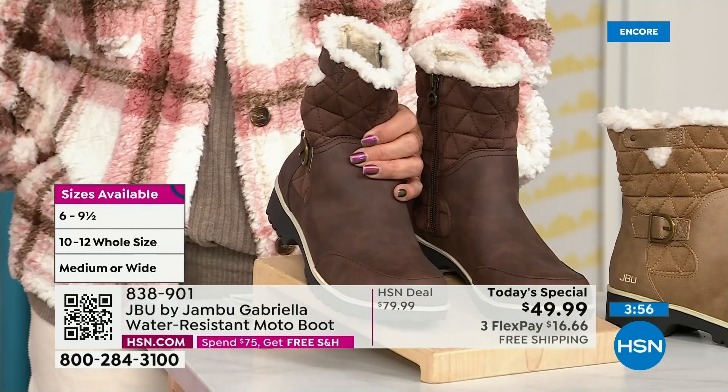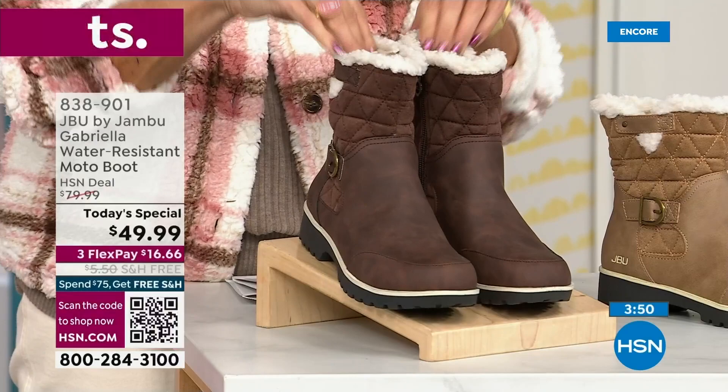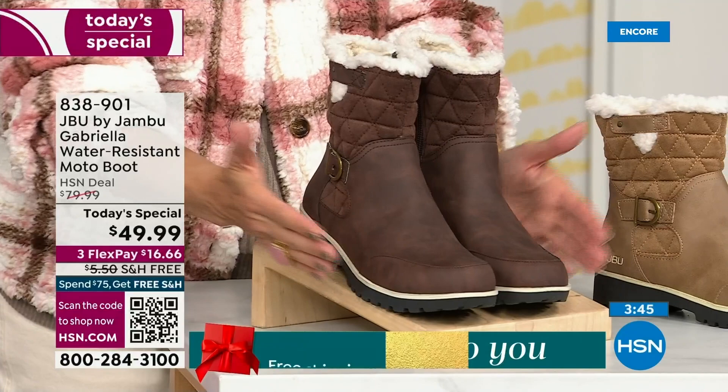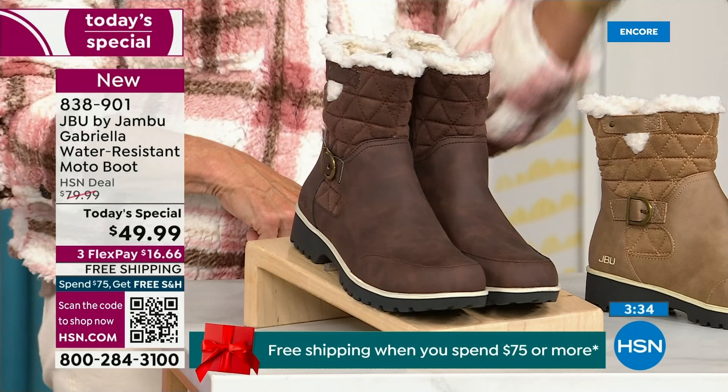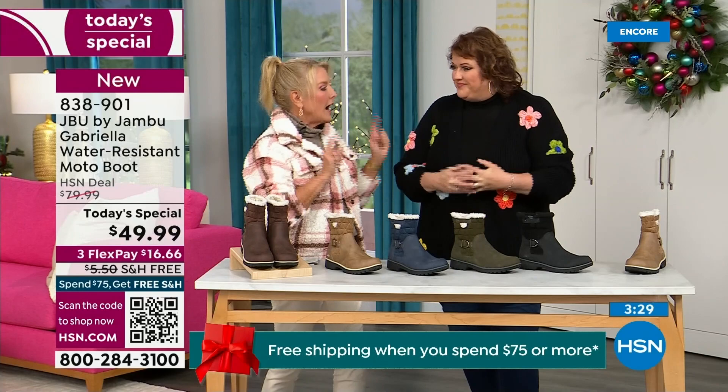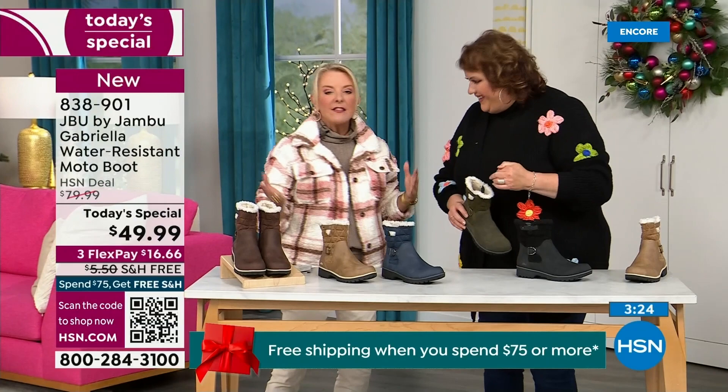We have never given you an option for the circumference on top — so you're choosing medium or wide on the circumference. If you have a more athletic calf, go for that wide. Then we have medium and wide on the footbed. And your size starts at size six, then six and a half, whole half sizes up to 10, then size 11 and size 12. And the brown, olive, and navy are 100% exclusive to us. If you found Jambu at retail, these would be a $99.99 pair of boots.